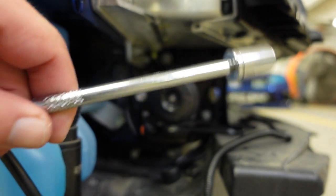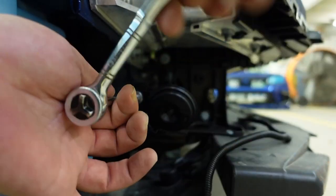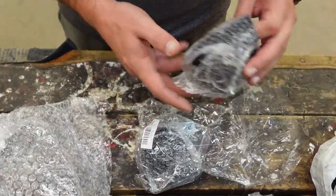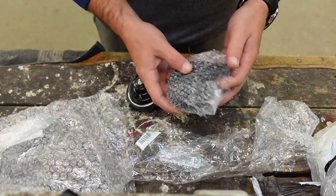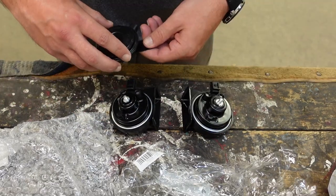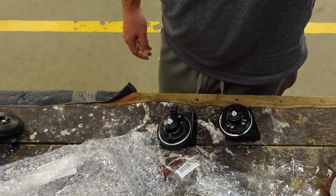So you'll need a 13 millimeter. It comes with two of them. I didn't know that. Good Lord, just look at the difference. This thing's going to be pretty, pretty loud if I had to guess. Hang on — there's two horns. I didn't know there were two horns. You learn something new every day.